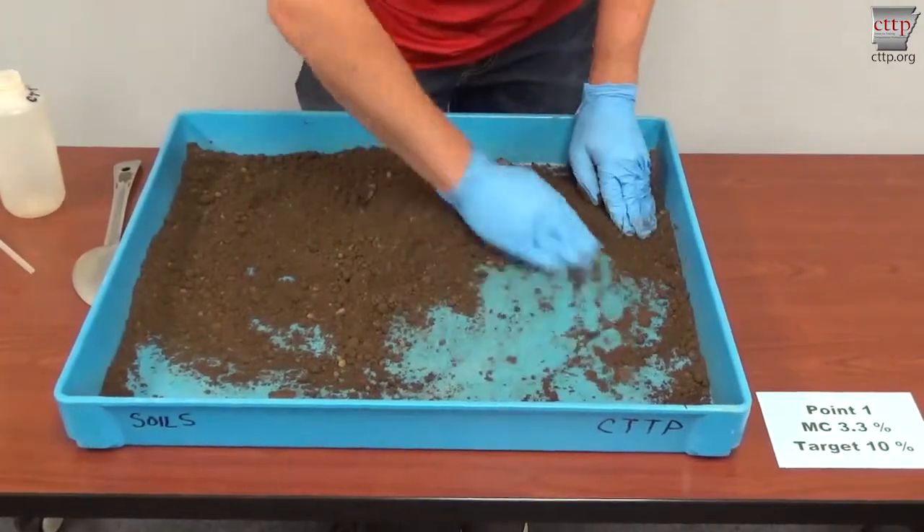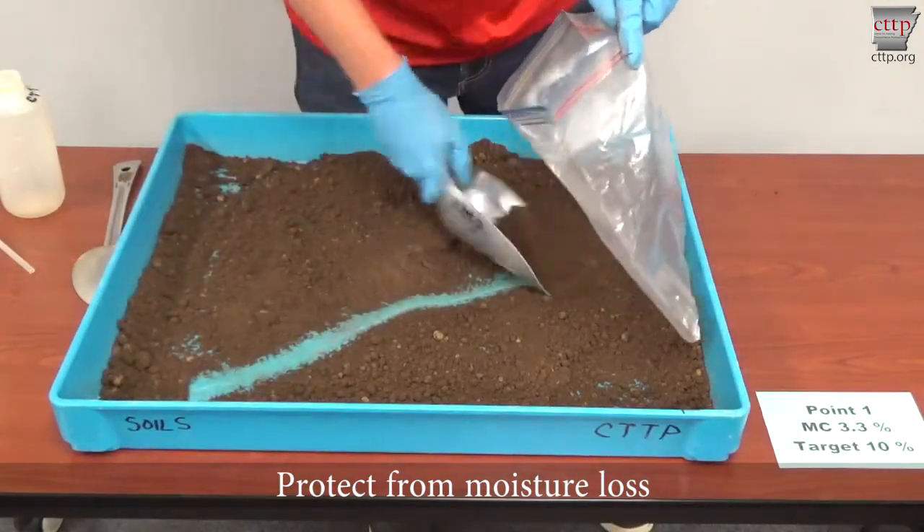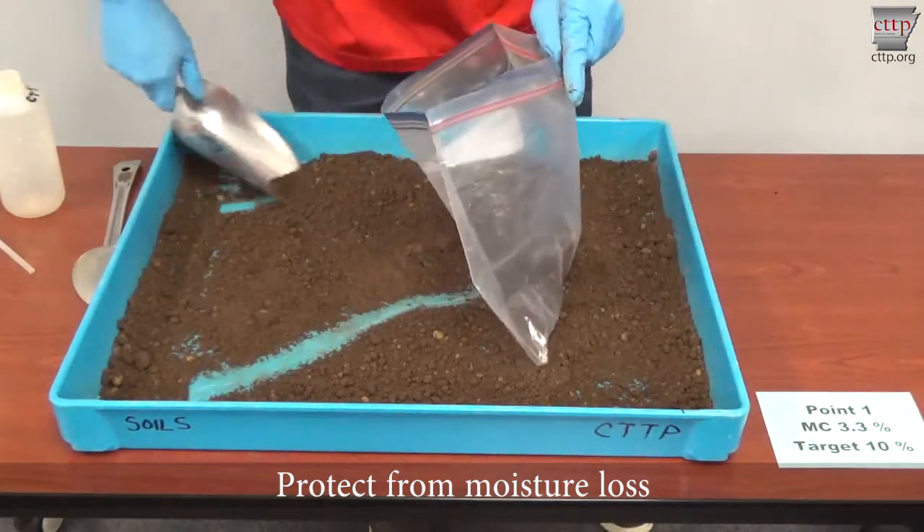Protect the soil from moisture loss by placing it into a sealable container. Soils with fat clays require a seasoning time of at least 12 hours.